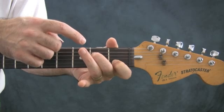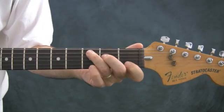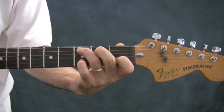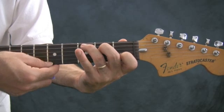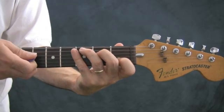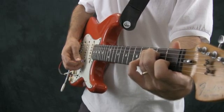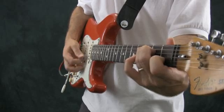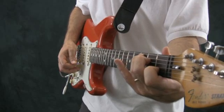Then reach your ring finger over to the third fret of the A string. Now all three fingers are arched enough so they're not interfering with any of the strings around them. Start here at the A string — this note C — and strum all the way across, and that is your C major chord. When you're picking it, make sure all the notes are ringing clearly and cleanly before you start to strum a little bit quicker. Get a simultaneous sound and then you can start to strum back and forth. You've got your C major chord.